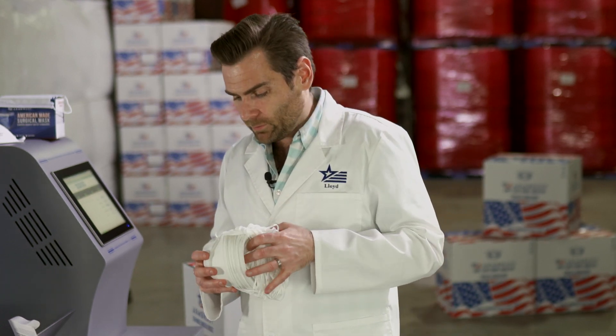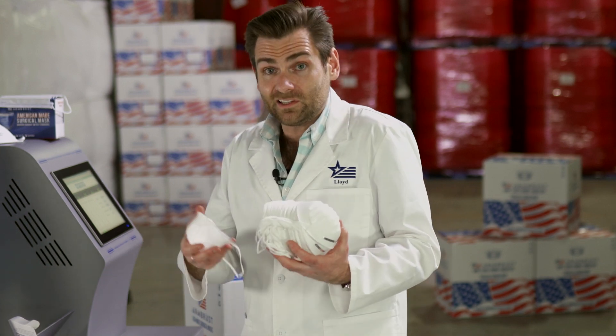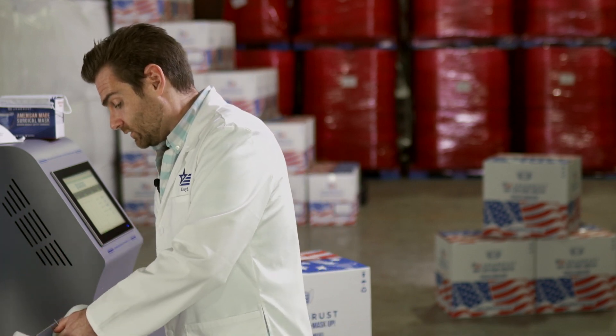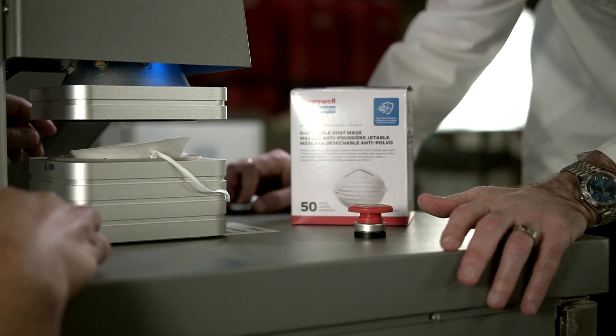We're definitely proponents of automating as much as possible because the less touch involved, the more efficient the product is, the cheaper it is for you, and the less contamination you're going to have. I'll put that back in and go ahead and test it out.